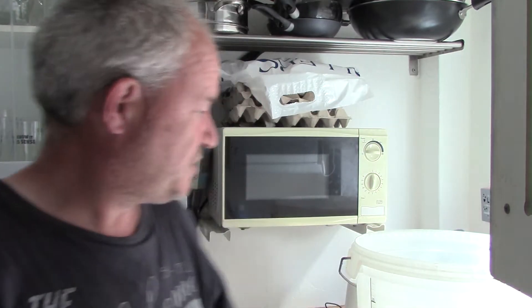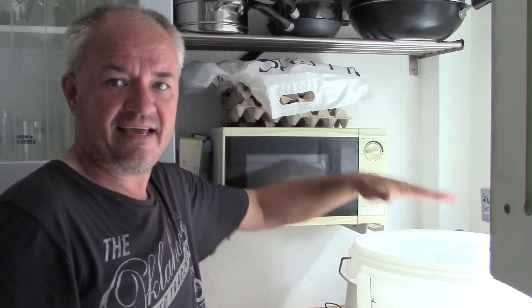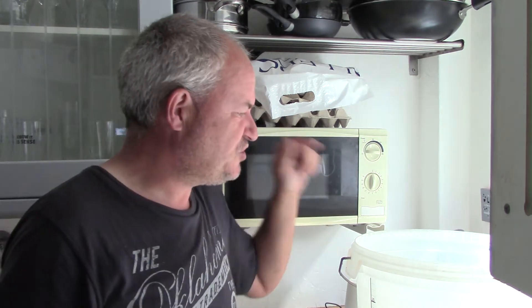The only difference is his video is 10 times better than mine. I've already got my bucket here — it's already been sterilised. Cleanliness is godliness. Always make sure you sterilise, wash out, sterilise and re-wash, re-sterilise if you have to. Make sure there's nothing that's going to taint your brew.